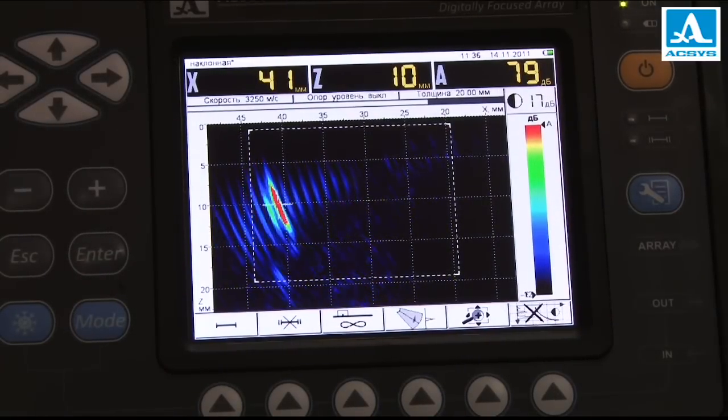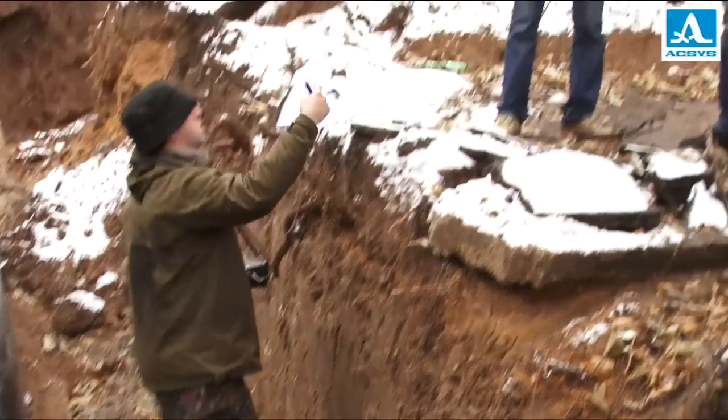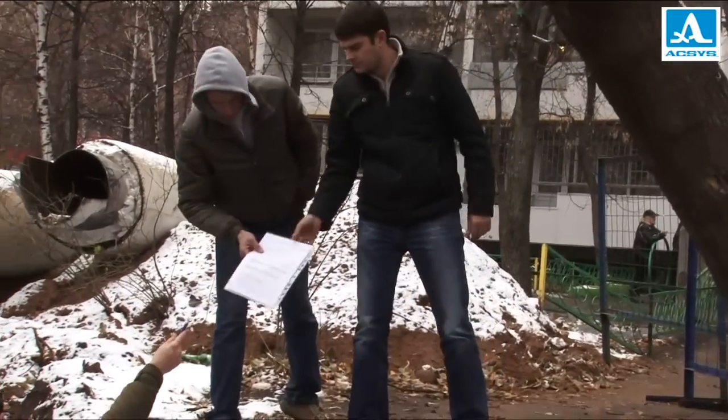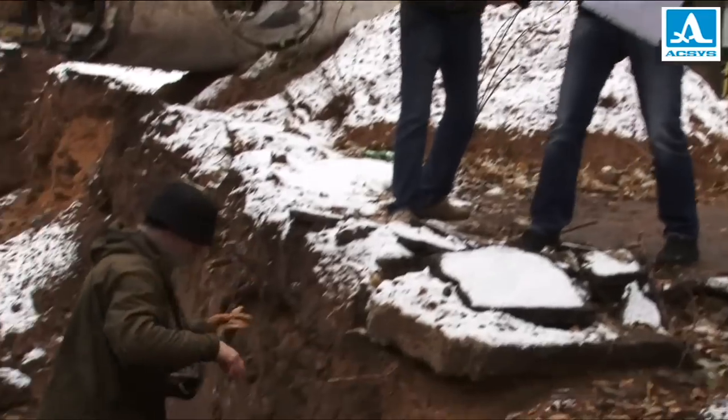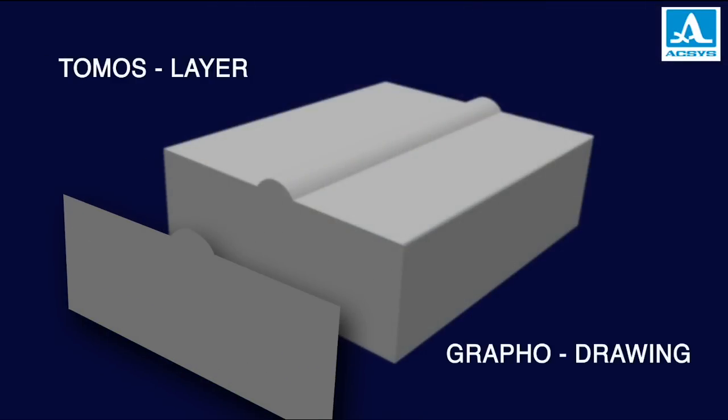Compared to conventional flaw detectors, tomographs multiply the efficiency of control and minimize the number of operators' mistakes. The term tomography comes from the Greek words tomos, meaning layer, and grapho, meaning drawing.